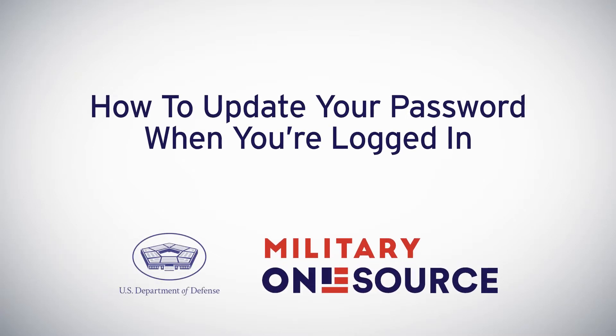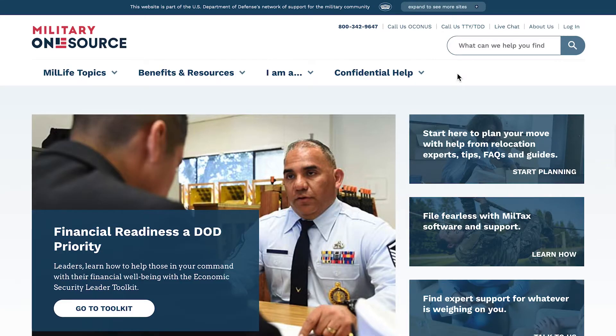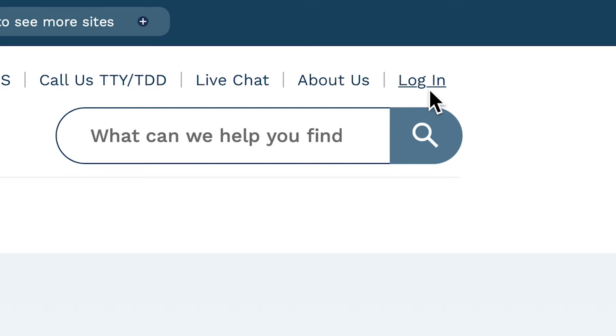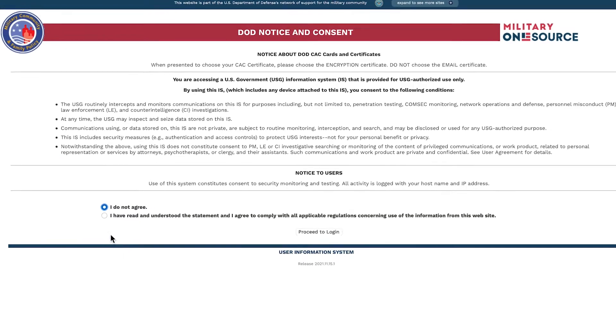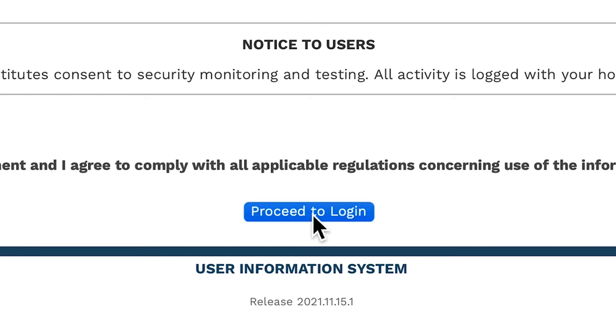To update your Military OneSource password, go to militaryonesource.mil and click Login in the header or footer. Read the statement of consent, check Agree, then click Proceed to Login.